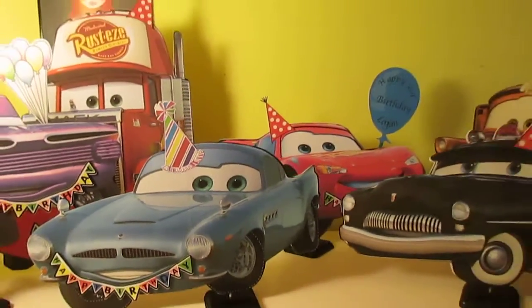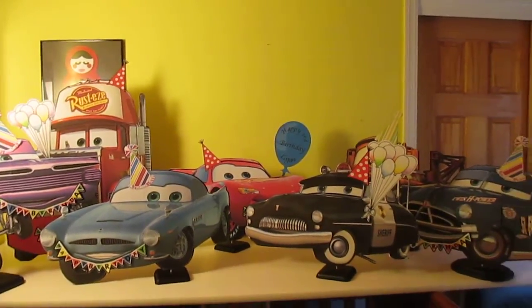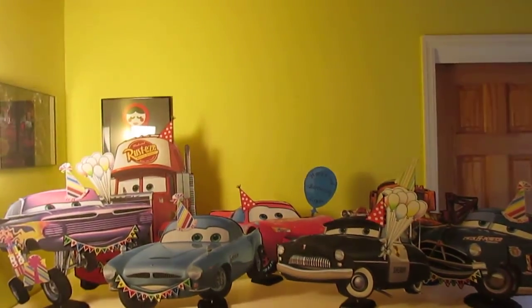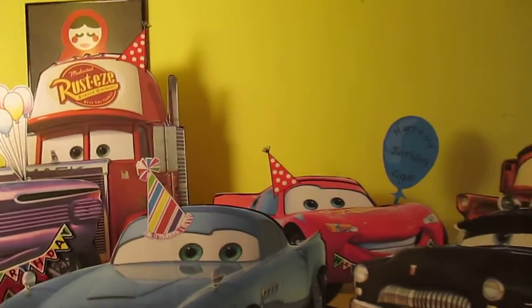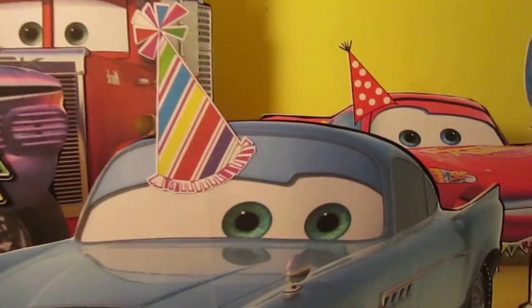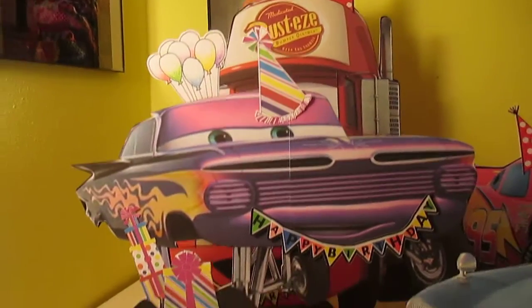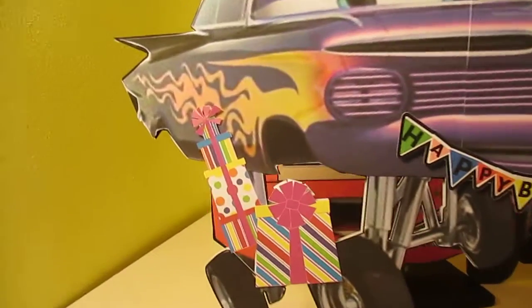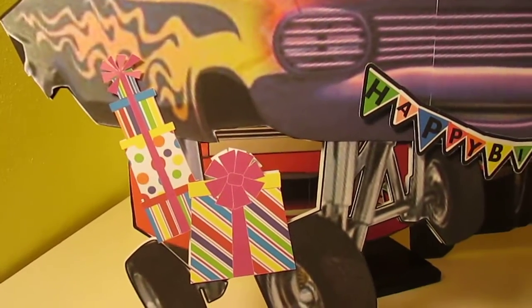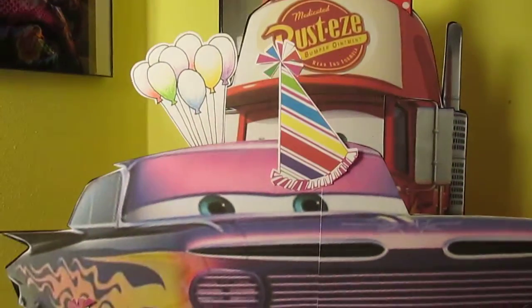These are print and cut using images off of Google. I put birthday hats on them because this is for a birthday party. I'm going to back up and show you all of them, as many as I can get in here. I can't remember their names so I'm not even going to try. This one I do know is Ramon. I did him up high and I put little gift boxes on his tires, like he's holding them, with the birthday banner and his hat.